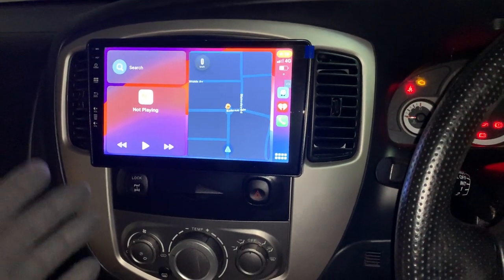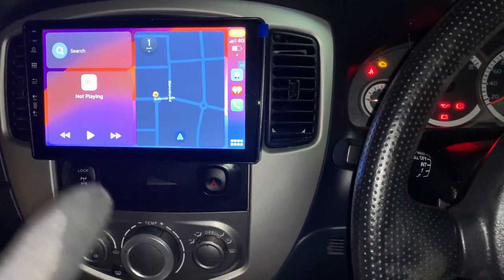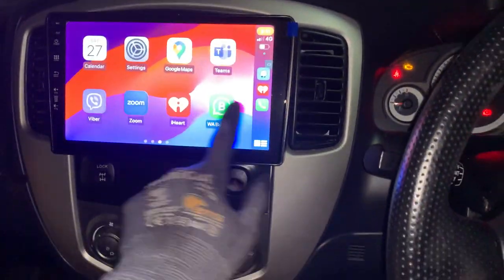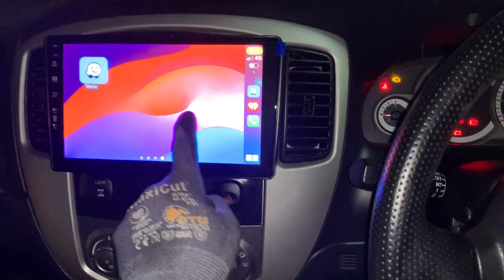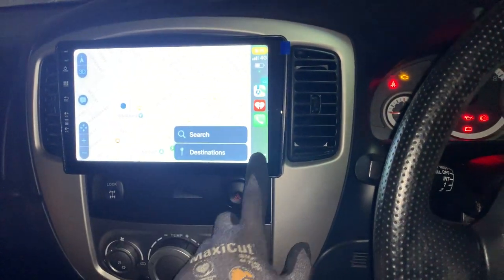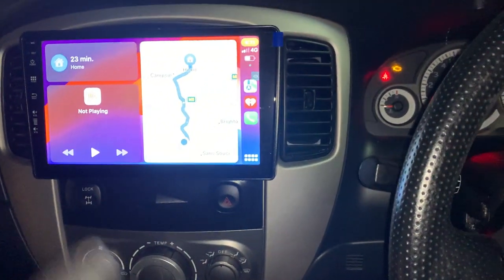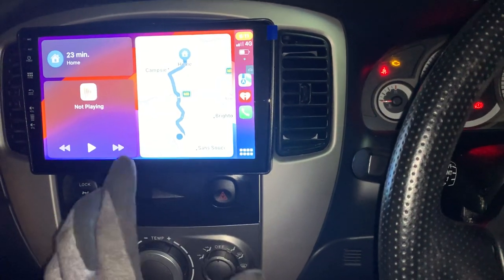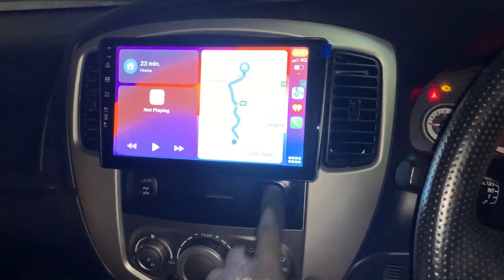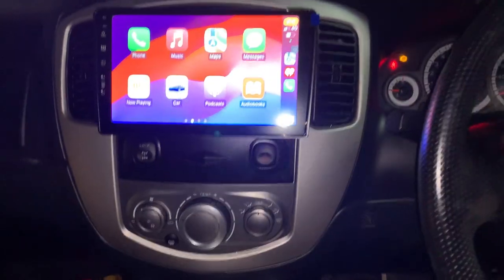The system also has wireless Android Auto, and we'll make another video right after this one so you can see it working. But on this Apple CarPlay, it's smooth, fast, and very responsive. The phone we connected is just a very old iPhone — not a new one — and it works really, really well. Thanks for watching and we'll see you on another one soon.